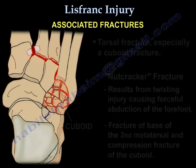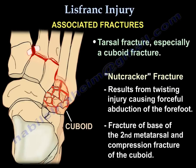Associated fractures include tarsal fractures, especially the cuboid fracture, called the nutcracker fracture, which results from a twisting injury causing forceful abduction of the forefoot. You might see a fracture of the base of the second metatarsal and a compression fracture of the cuboid.